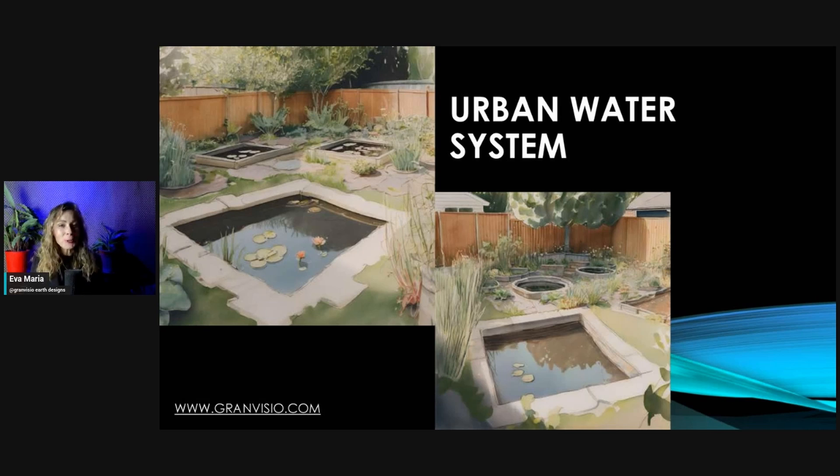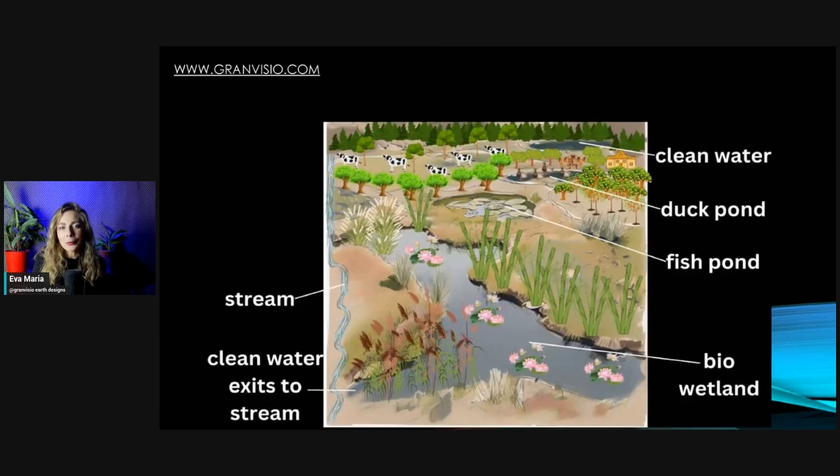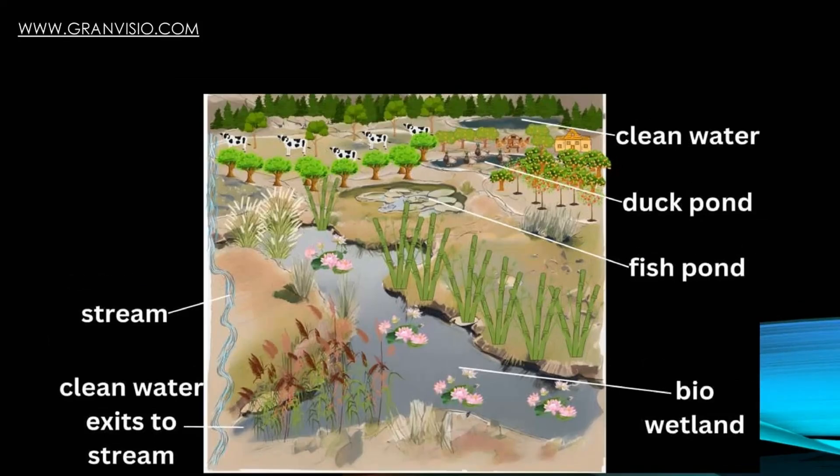You might think you need massive land for all these systems, but Bill Mollison said you actually don't need much room. In a step-by-step manner, you can have a sequence of mini ponds and other water harvesting systems — a mini pond at the highest elevation, a mini duck pond, and a mini wetland with bamboo — filtering fairly clean water running out.